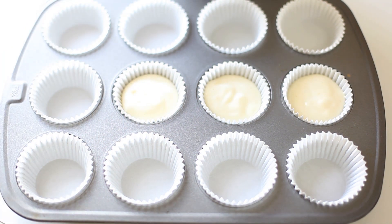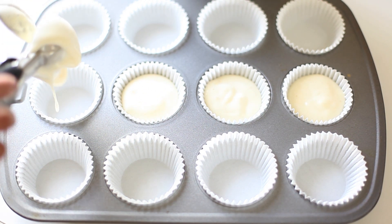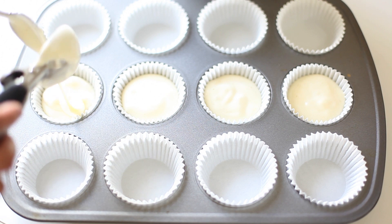This is a pretty easy, simple video, but a lot of you guys have always asked me — literally for the past two years — to make a cupcake tutorial, so here it is.